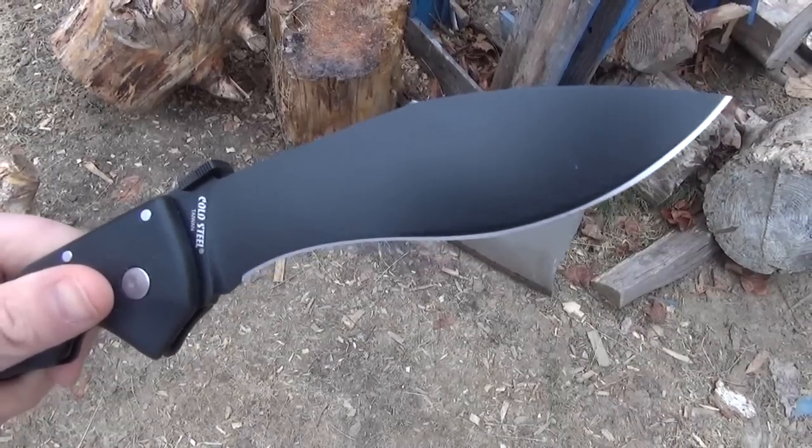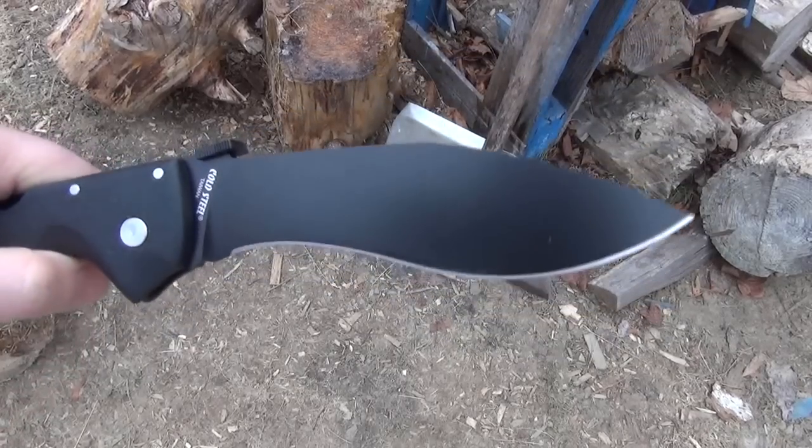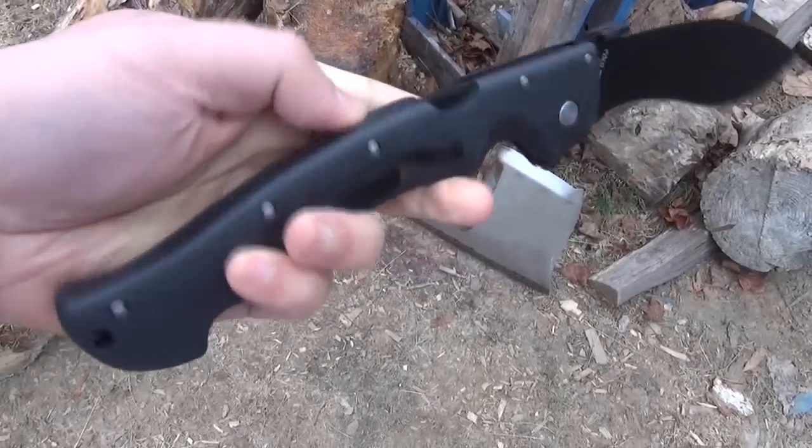Hey YouTube, I'm out here with my Cold Steel Raja 2. Just finished filming a cutting demonstration. We're starting to have snow flurries — I don't know if you can see the little snowflakes starting to fall.